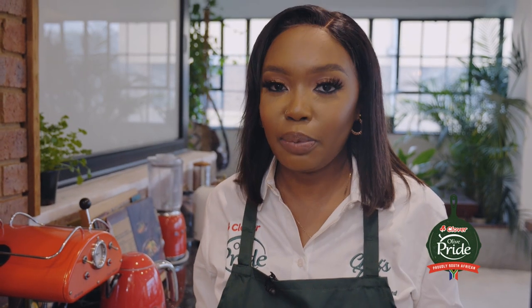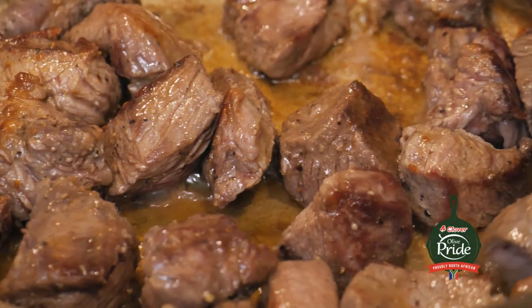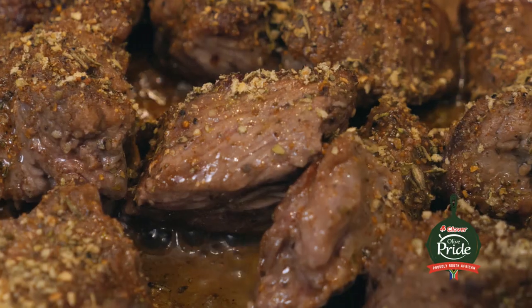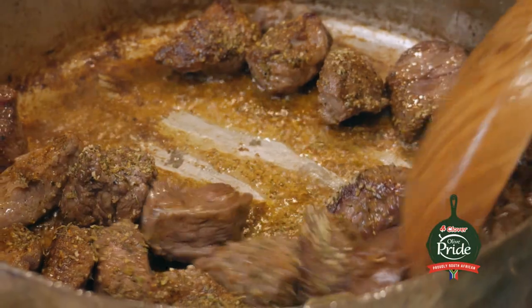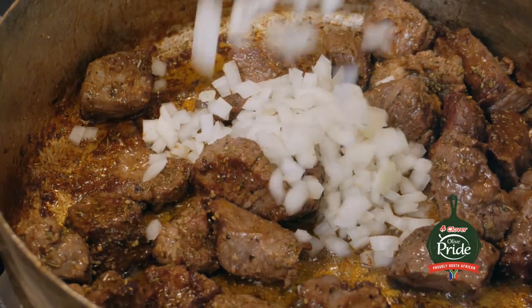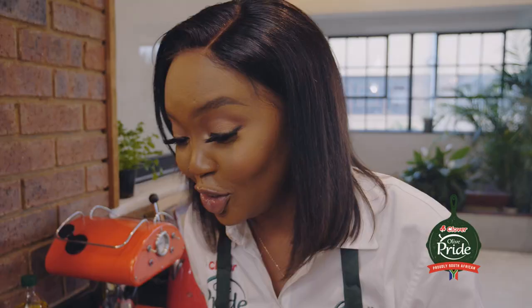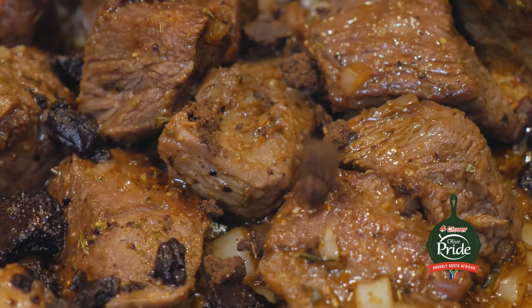My meat is done. It's beautifully brown, and this is really achieved by making sure my pot is not overcrowded. Overcrowding makes steam, and this means we won't get the beautiful brown color that we want. This is a perfect time to add my spices. I'm starting with my steak and chop spice, then I'm going to add my garlic and herb spice. I'm going to give this a good mix, make sure it's all coated with the spices, then add my onions and cook them until they are translucent. While my onion is cooking, I'm scraping the bottom to get all that caramelization, because it adds to the deeper flavor of the stew. The onions are looking good — I'm going to add my beef stock cubes, sprinkle them all over, as this helps them dissolve easier with the water.